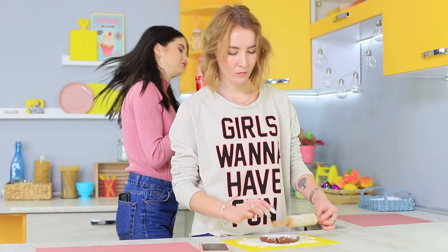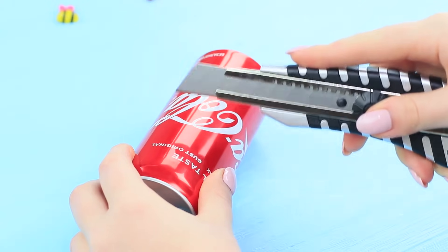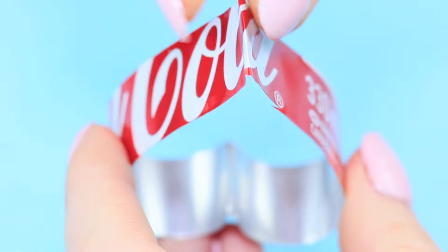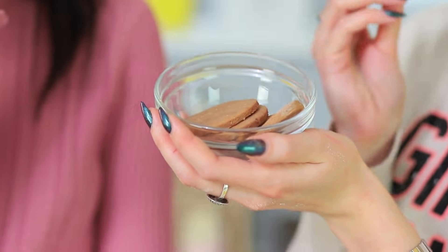The blue-eyed girl is making cookies, and her friend is relaxing with a can of Coca-Cola! The dough is ready, but cutting cookies out with a knife isn't very comfortable. Let's make a few cookie cutters out of this soda can! Cut a soda can up into rings about half an inch wide, then bend the rings giving them all different shapes. Use the cookie cutters to cut the dough. Turning regular cookies into fun ones was so easy — these soda can cookie cutters are fast and easy to make, and baked stars and hearts turned out so delicious!